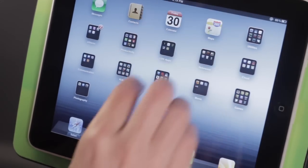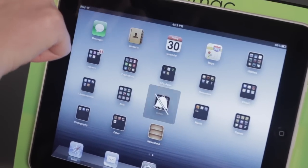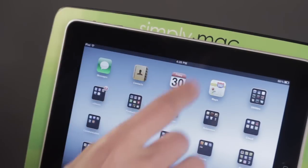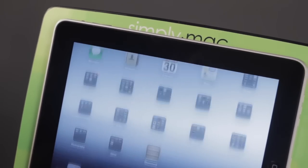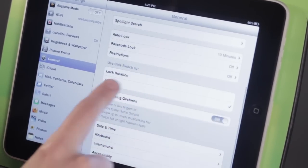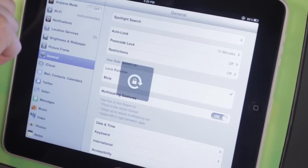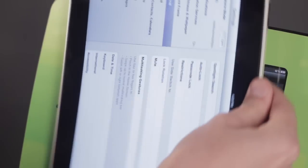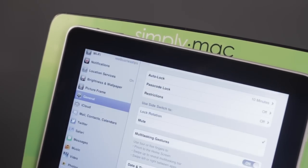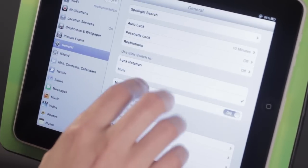I can unlock that just as easily by coming here and tapping on that. Now you can also change this little switch up here, which is normally used for mute. You can change that to be a lock switch, and then the mute switch will become this little icon down here. Where you go for that is Settings. Here on General, we come down here and tell it to use the side switch to lock rotation. Now if I switch that, we see the rotation lock, and again I cannot rotate the screen. If I come down here we see that that is a mute switch instead. I'm going to go ahead and switch that back — I like it the way that it was.